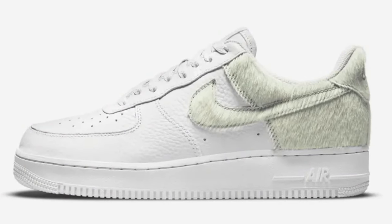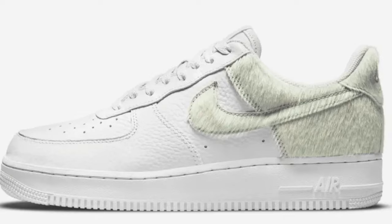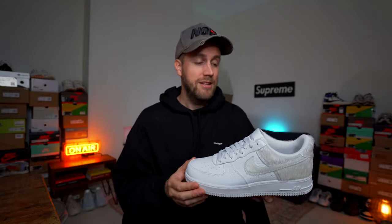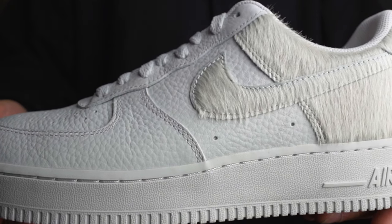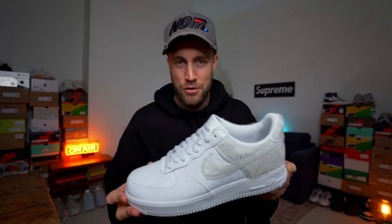The colour of the pony hair around the back of the shoe is also worth noting — on the product images it looked a little bit green, which concerned me. However, the official description calls it off-white, which is actually a better description. In person it's definitely more white than green, so don't be alarmed if the colour doesn't look quite right online.